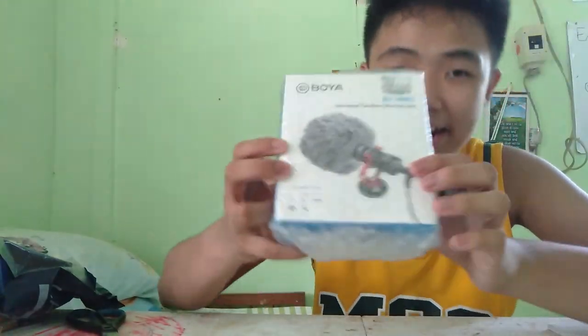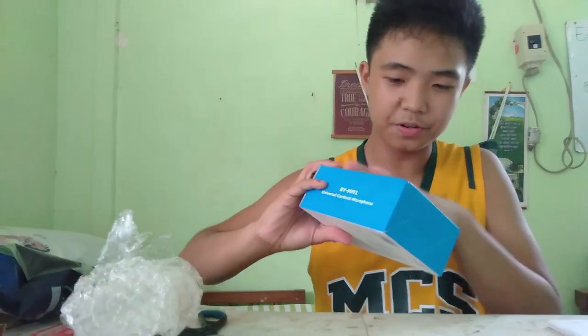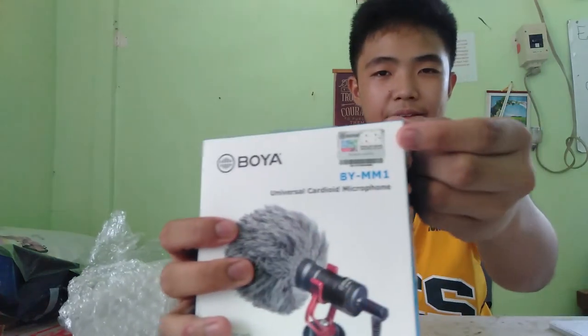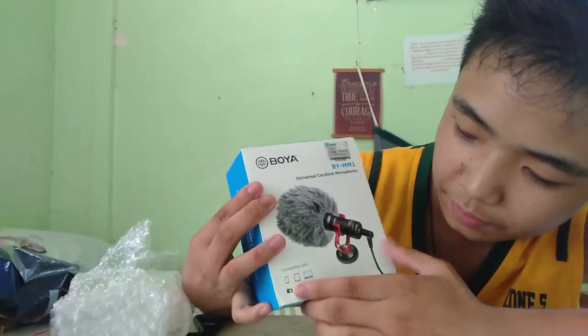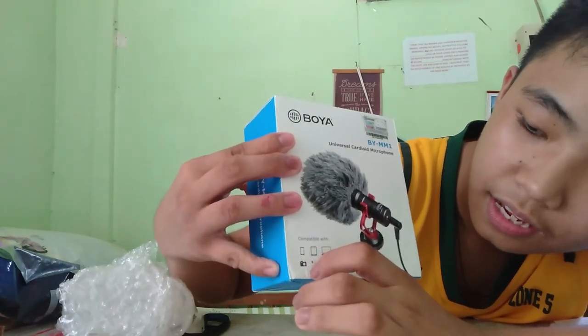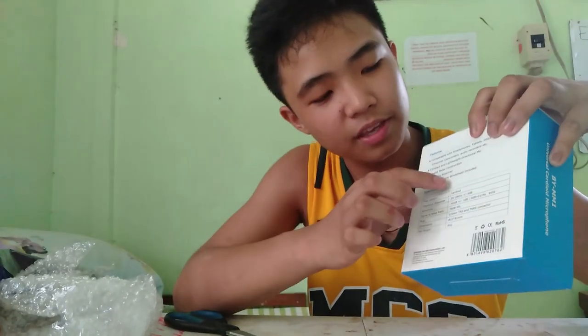Wow, aside from the bubble wrap, this is what greets you — napakaganda! We'll hear the sound of this later. It looks good — so it's Boya, it's Boya! It's actually a universal cardioid microphone compatible with iPhones, tablets, laptops, cameras, and GoPros — though I'm not sure about GoPro. The great thing is it's very versatile so it works with anything that has a mic input.